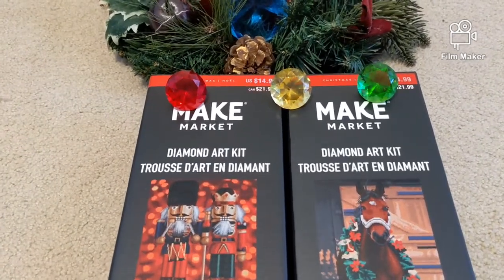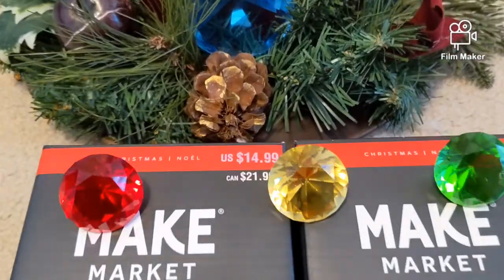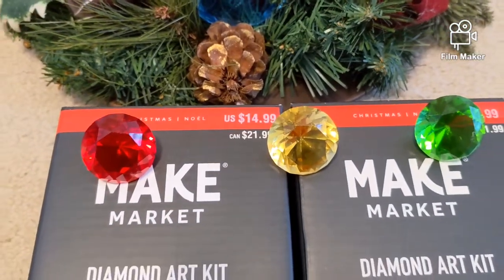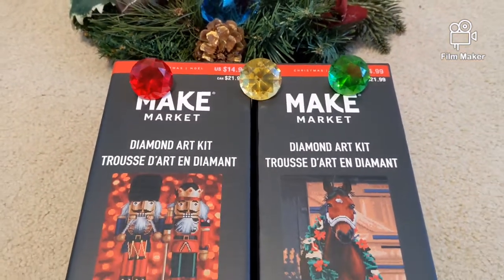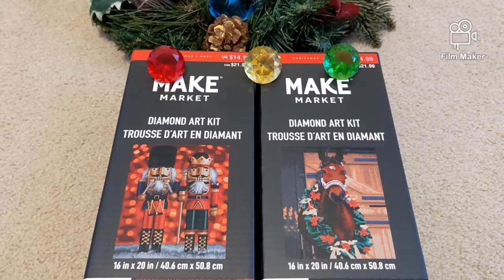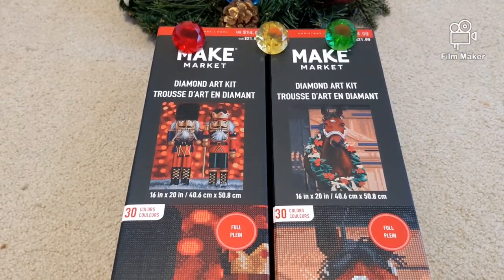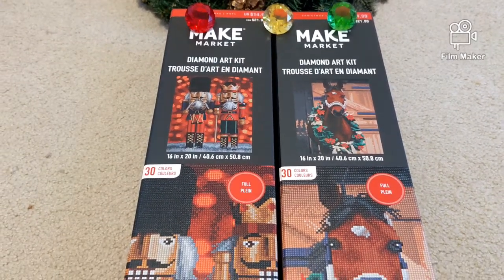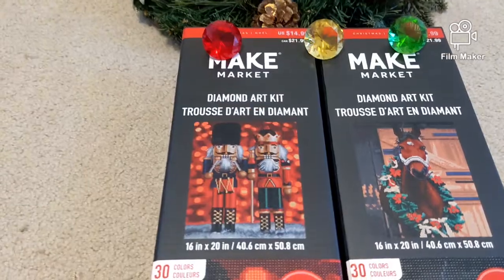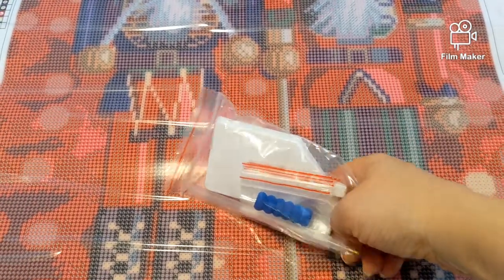Both kits were purchased for $10 — they were on sale, although the original price is $14.99. Now these kits have gone down even more and they cost $7.50 each, which is super cheap taking into consideration the quality. So let's start with the nutcrackers.